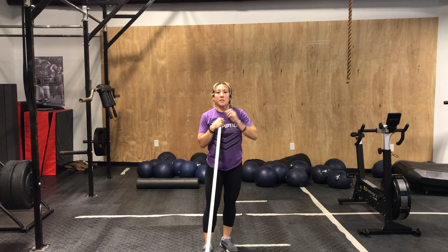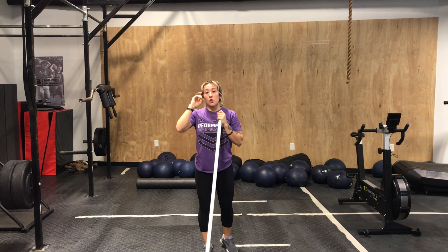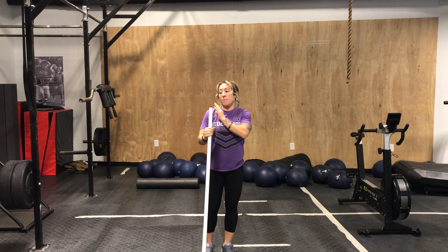The subscap is a muscle that sits on the front part of the shoulder blade. So if I'm facing you, my shoulder blade's here — the subscap is going to sit on the front part of it.